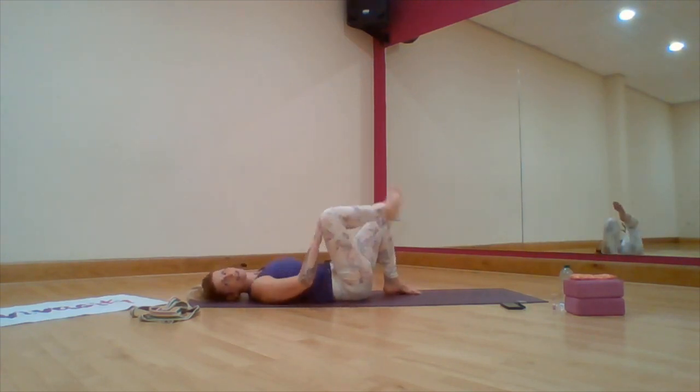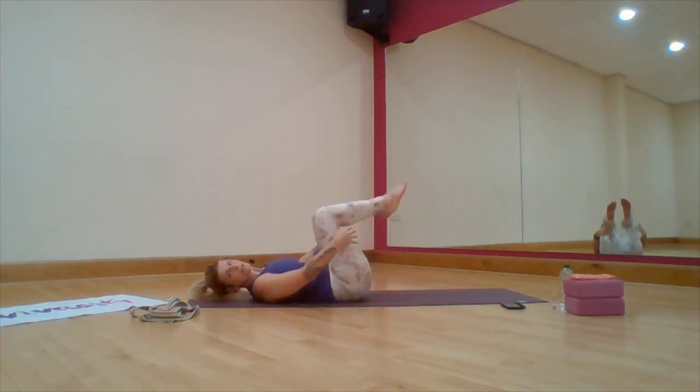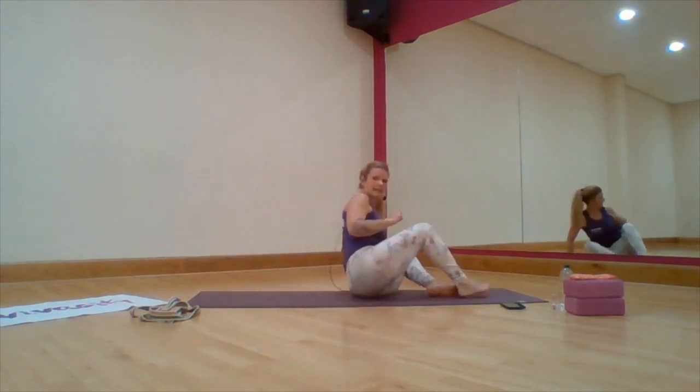And release. Good. Bring that leg down, draw the knee towards you, clasp the hands behind. Take a little rock up and we're going to come into a kneeling position.